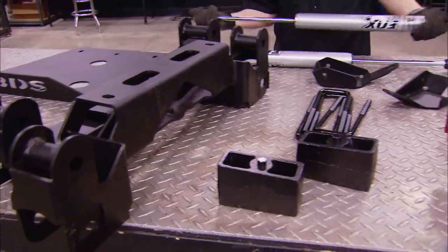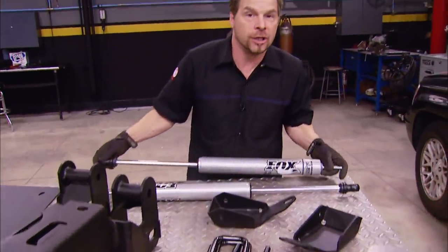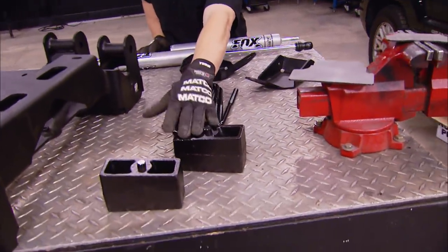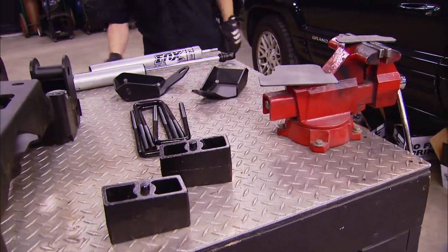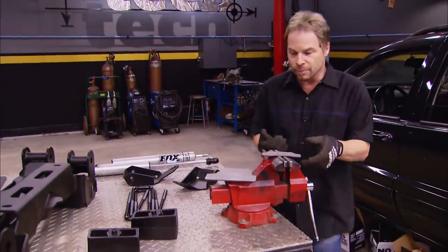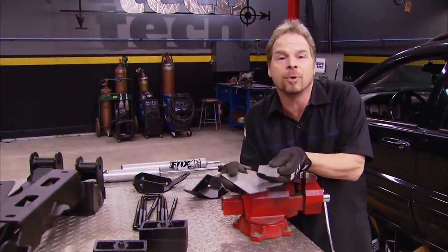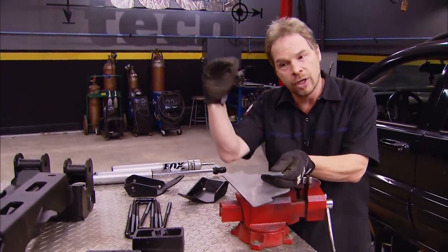Out back, we've got extended length Fox shocks that replace the OEs, as well as some mounting plates, new U-bolts, and lift blocks that level out and balance the lift. The only thing that's not a true bolt-in on this truck are these plates that come with the kit — they cap off the cross member that you've got to remove to drop everything down.